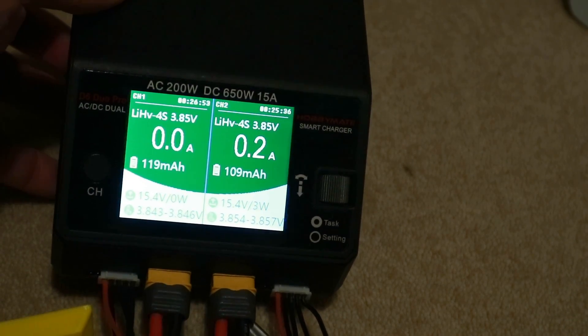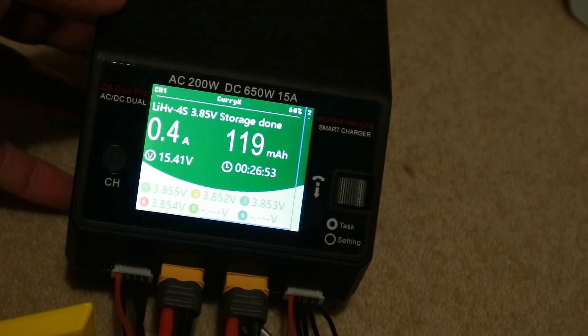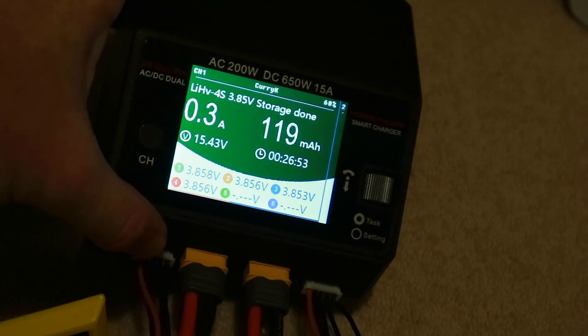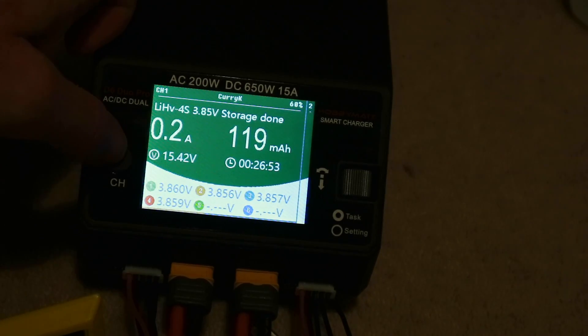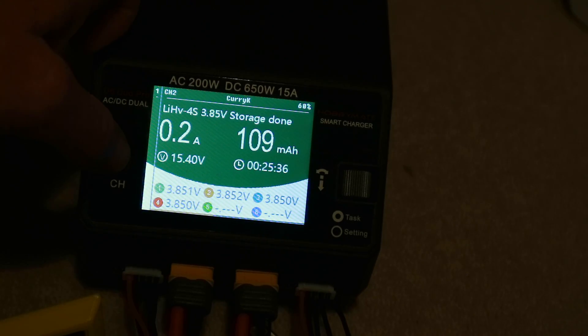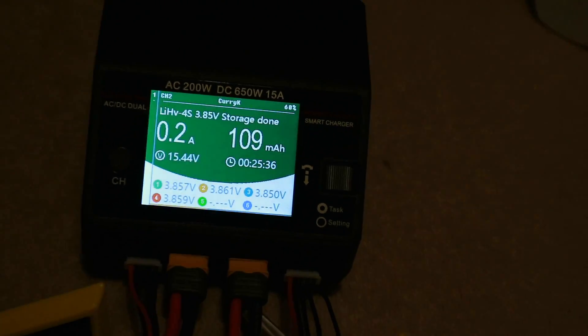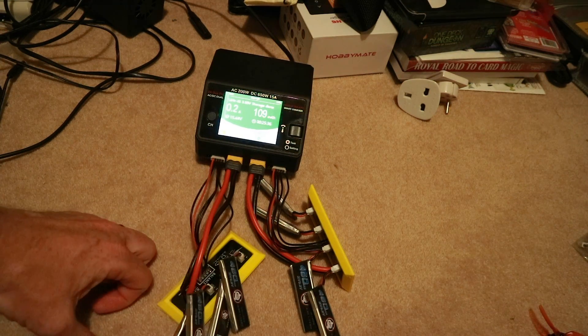After about 25 minutes, when I actually noticed the beeps, we got the green light to say charge is done. We're at 3.85 and a bit thereabouts — this charger keeps jumping about telling me exactly what it is — but close enough. So those batteries are going to be a lot more healthy now, and when I put them away until next time they should last a bit longer. Hooray!